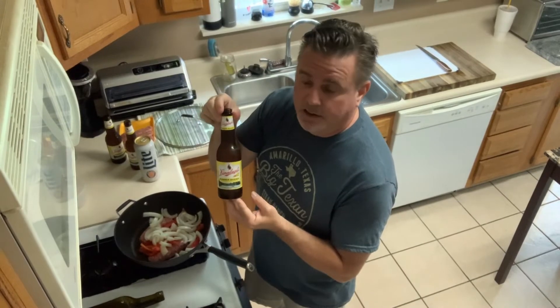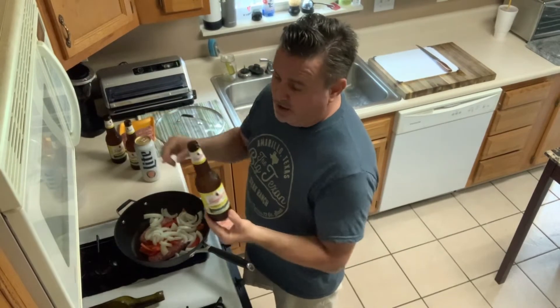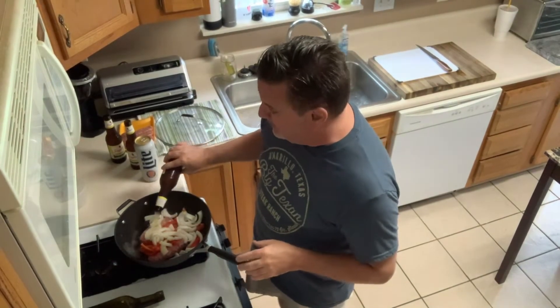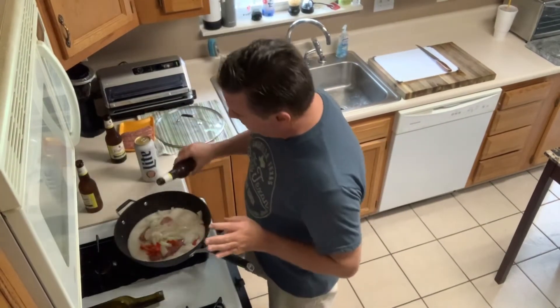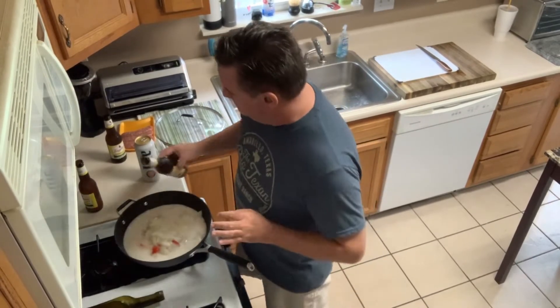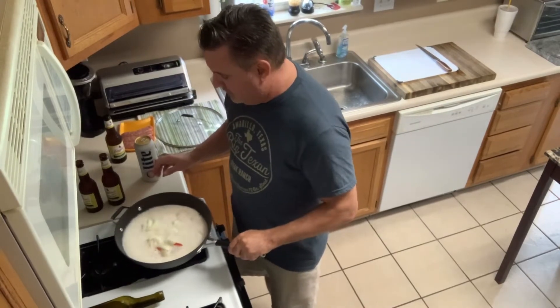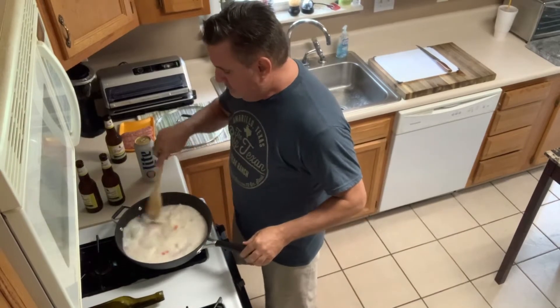Leinenkugel Summer Shandy — I like to use this. You can use Miller Lite if you want. When you think about brats, you think about Wisconsin, and Leinenkugel is made in Milwaukee — this is what you need to use. Don't use an IPA. Use a Leinenkugel Summer Shandy — that's what I'm recommending for this recipe. You want to pour enough beer in there to cover all of the onions, all of the peppers, and the brats. A little bit foamy right now, but that'll go down.